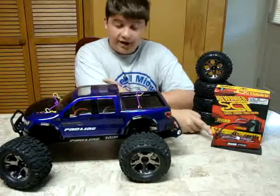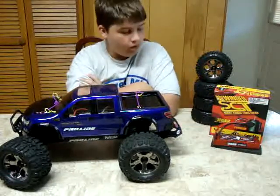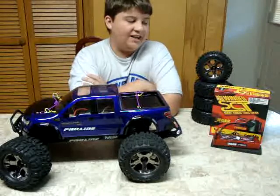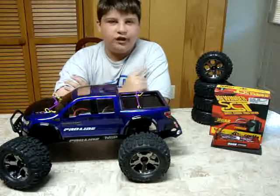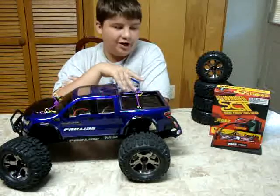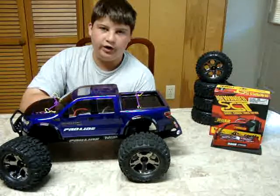I got a Venom battery — I really like the battery. I put a Sidewinder SCT version in this. This is actually the version 3; it has the fan built on top of the ESC. And I got a 3800kV motor on it.